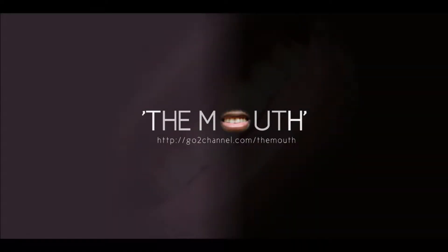This is The Mouth. Good morning, this is The Mouth and I'm coming to you today about a hair product that I bought some months ago.